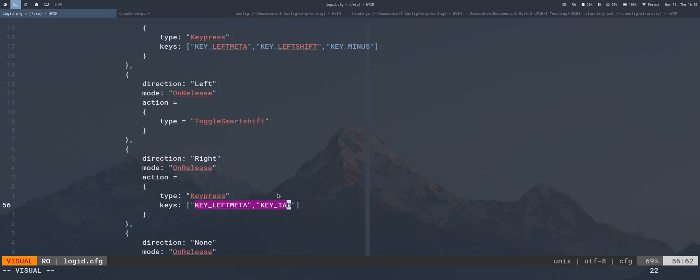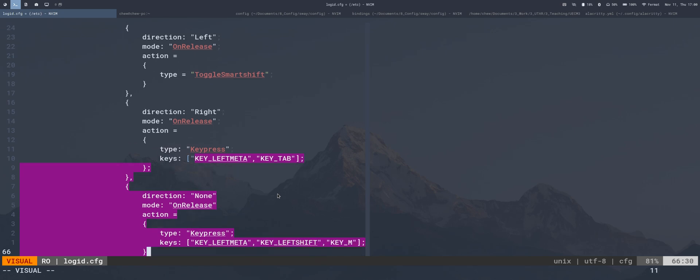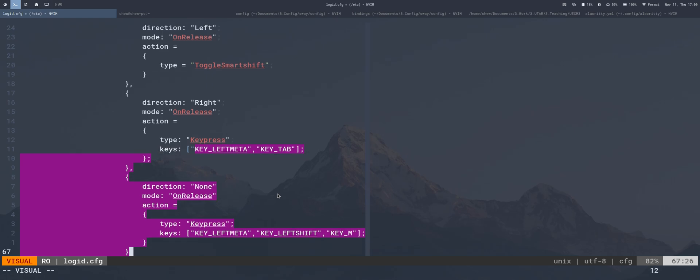For direction none with on-release, I press the thumb button without moving the mouse. When I release it, the action performed is a key press of Super+Shift+M. In my window manager, Super+Shift+M is mapped to enter a special mouse mode, which I'll explain shortly.